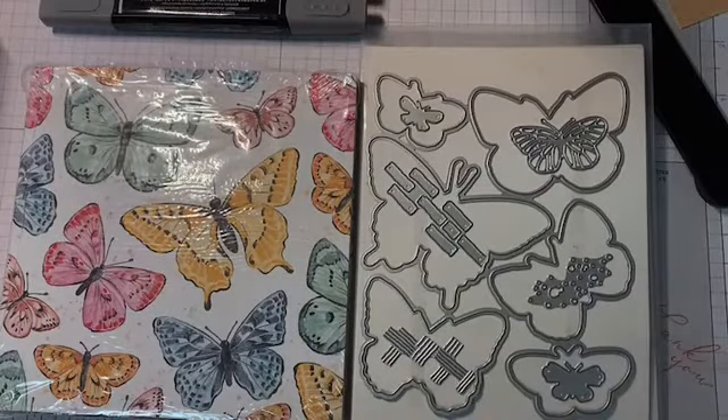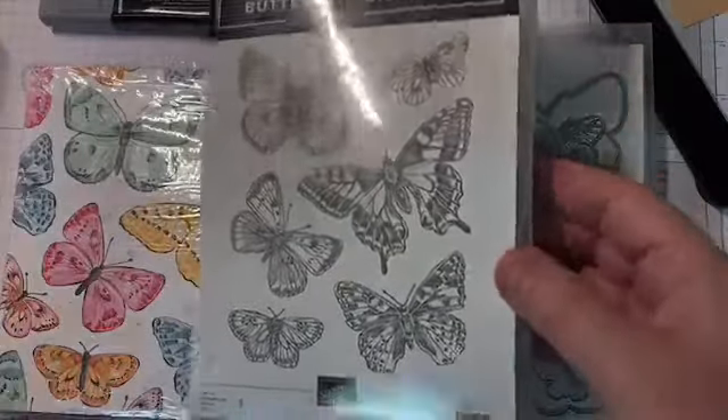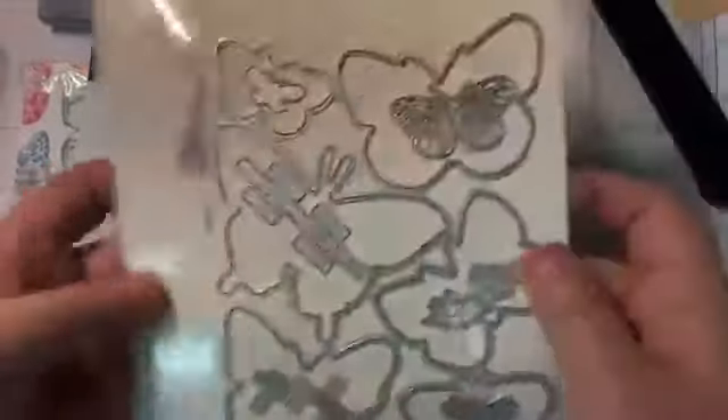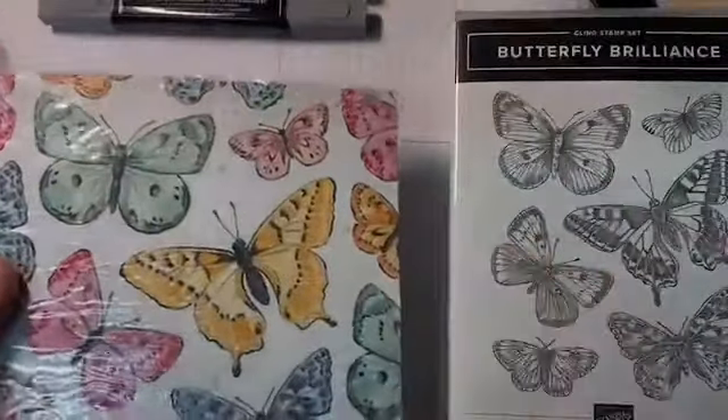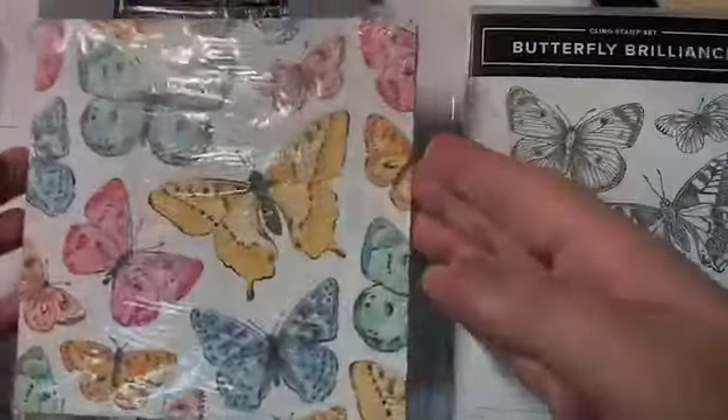We're going to start off today just talking a little bit about the butterfly bouquet collection. It comes with the butterfly brilliant stamp set, the brilliant wings dies, the butterfly bijou designer series paper, and the natural touch specialty paper, which looks like birch wood and has a texture too. Both of them are beautiful papers.